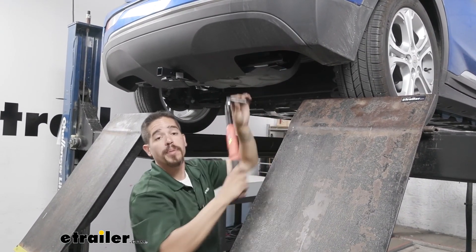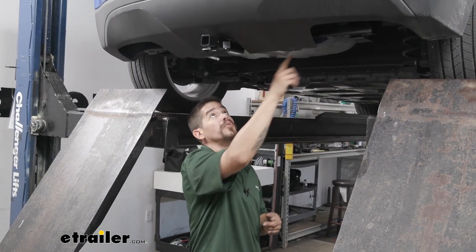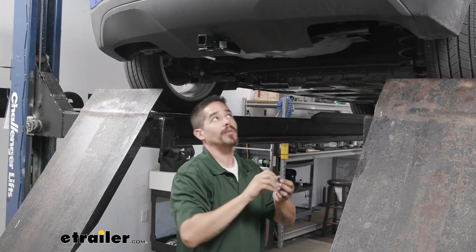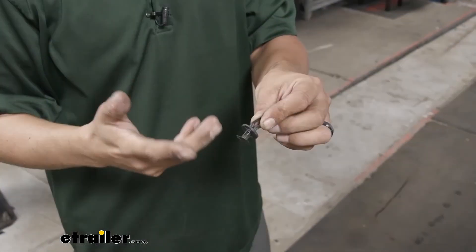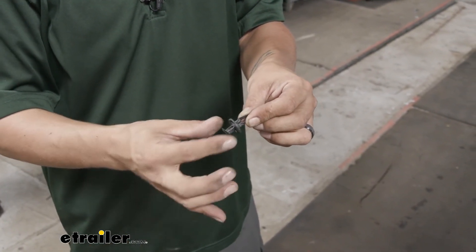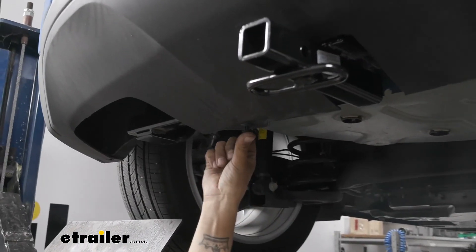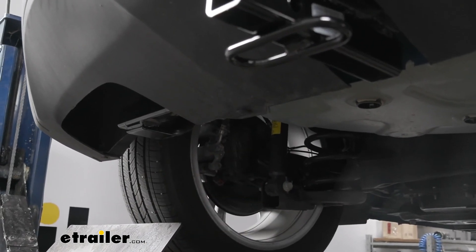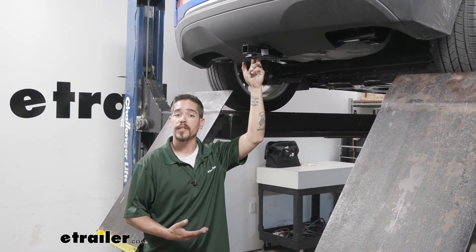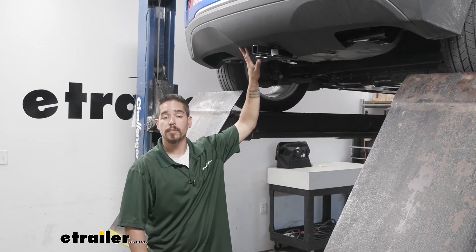You do want to make sure you come back with a torque wrench and torque all the hardware down — you'll find those torque values in your instructions. Pay attention because the factory bolts have a different torque value than the hex nuts for the carriage bolts. Repeat that for all remaining hardware. The final step is putting those two push pins back in at the bottom of the fascia. Leave the center sticking out, put the base in, then push the center in to lock it down. Once you have that last push pin in, that'll finish up your installation of the Draw-Tite Class 1 Custom Fit Trailer Hitch Receiver on our 2020 Chevrolet Bolt.